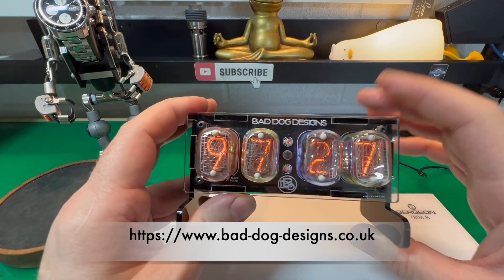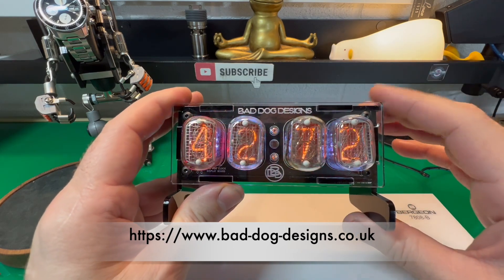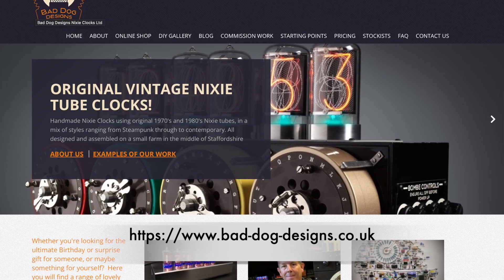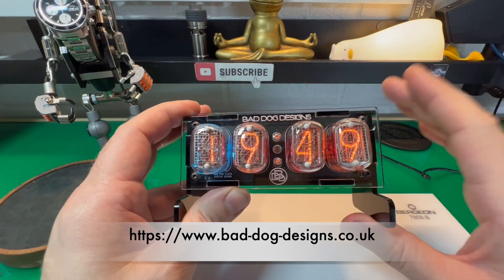I took a note of the design — that's Bad Dog Designs — looked on the website, saw the owner was called Paul, and emailed him asking if there was any chance I could get hold of one for the channel to review and keep in the background, because I think it will just look so cool and a little bit different.